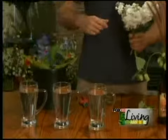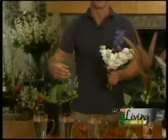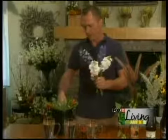If it's a small enough party, you could do maybe one of these at each of the place settings, which would be kind of fun. They could leave with the beer glass and the bouquet — it could be kind of a fun parting gift.